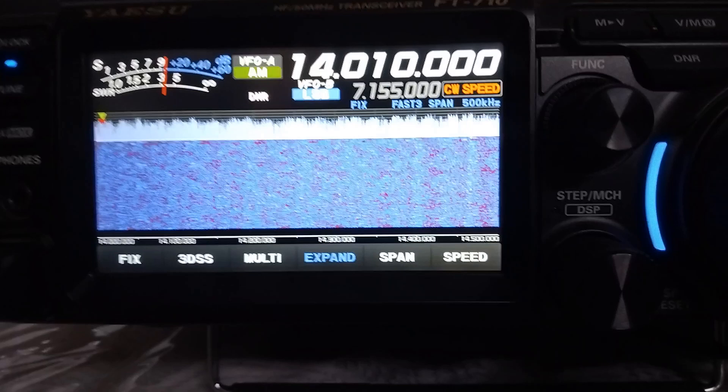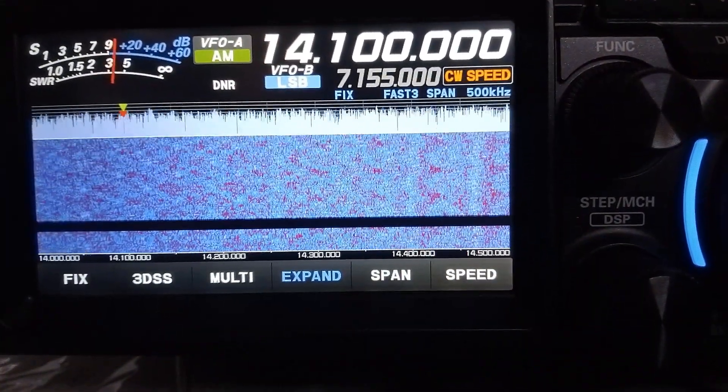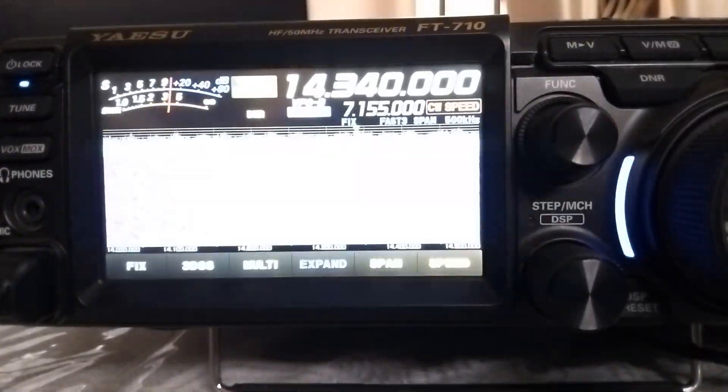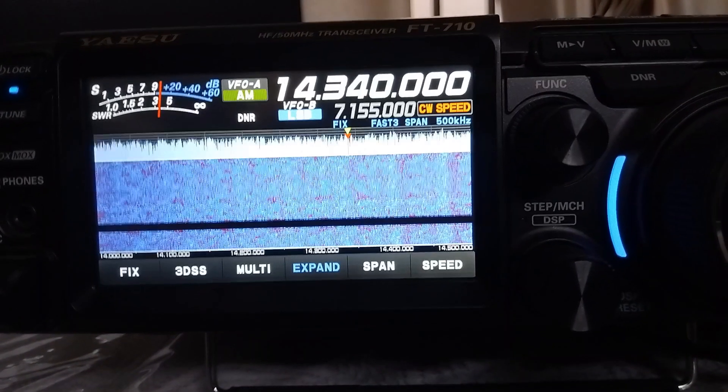This was the SWR on the lower end of the 20 meter band showing it very high. The test at 14.100 MHz was again very high. It was also very high at the upper end of the 20 meter band, and I was thoroughly confused about what had happened with an antenna with which I had worked DX yesterday — having only trimmed just 10 cm on either side.